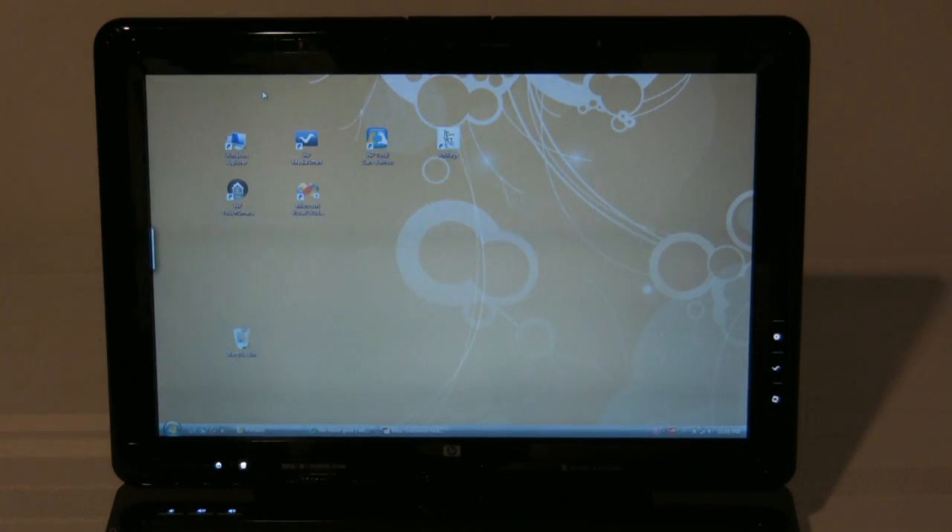Hey, I just wanted to talk about the new HP TouchSmart Tablet PC, the TX2. It's running Windows Vista 32-bit version, and I just wanted to talk a little bit about the new gesture capabilities that it has built in. It actually comes with a DuoSense technology from N-TRIG, and it allows for multi-touch.